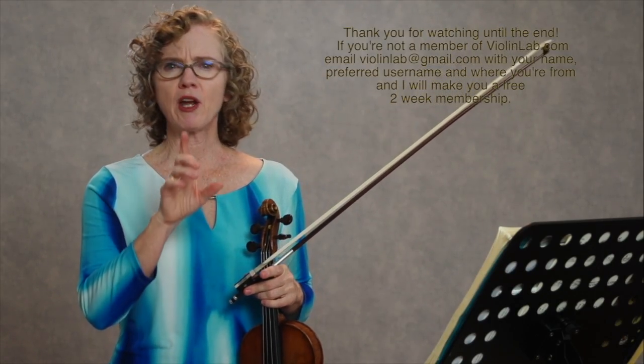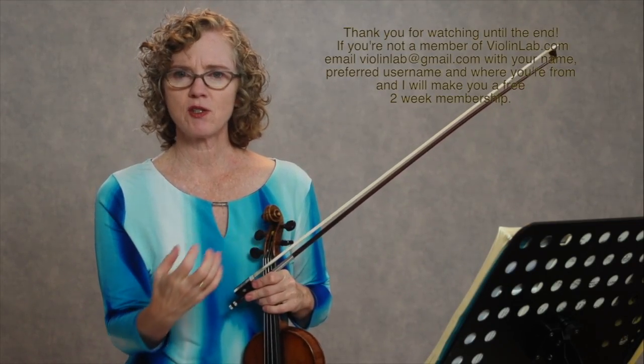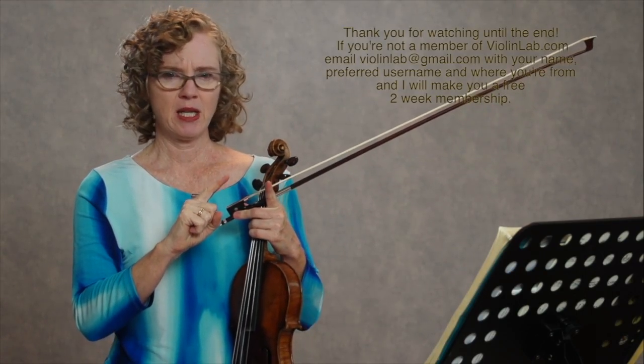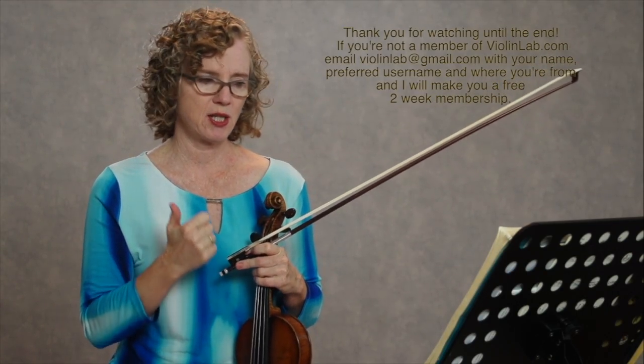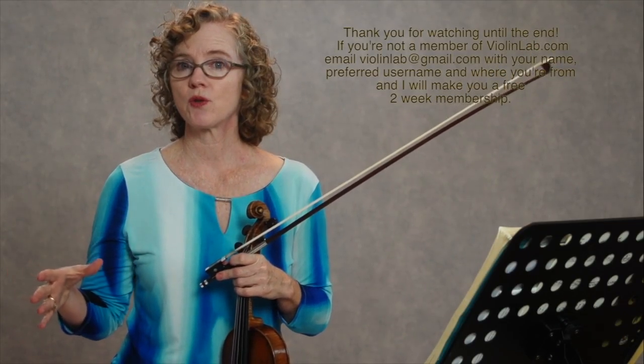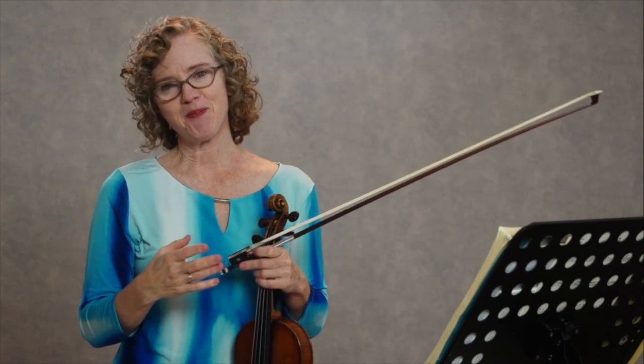I hope you enjoy practicing like this. Like I said, this is my favorite practice technique, and I now do this with my private students in their lessons — we go through measures of their music just like this so we can really focus in on tone, bow distribution, articulation, and all those little details that are really obscured when you're so focused on the left hand. Thank you for watching.